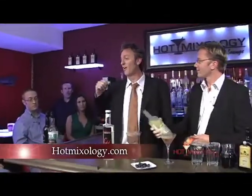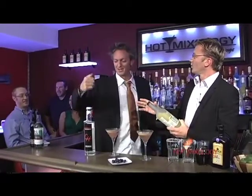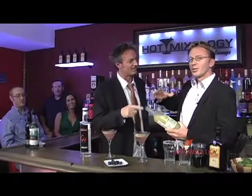Look at hotmixology.com for all the recipes tonight, all of the cocktails. Godfather, you go there for your recipes every time, huh? I live here. Yes, you do, basically. But go there and check out Cold House Vodka, as well as all the products tonight on hotmixology.com.